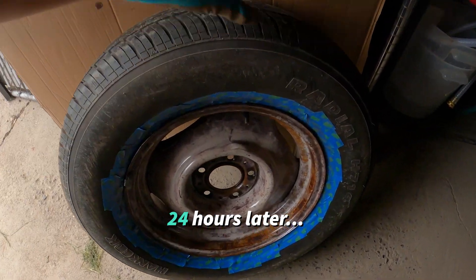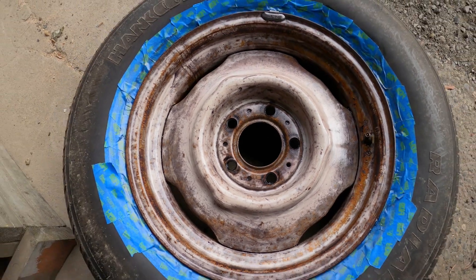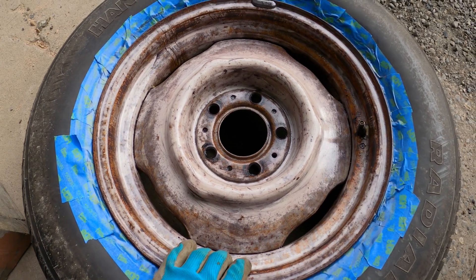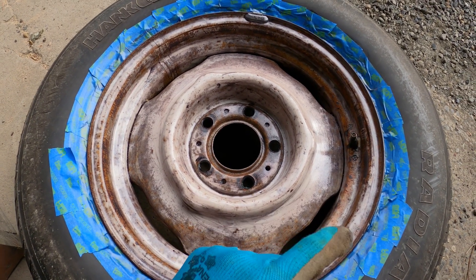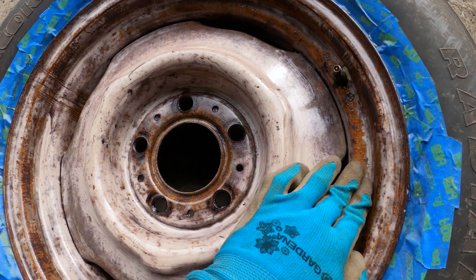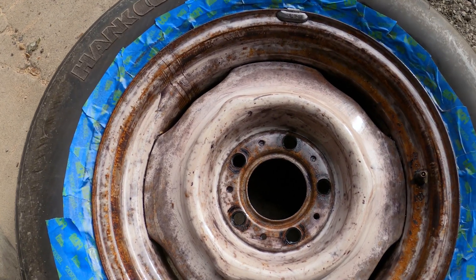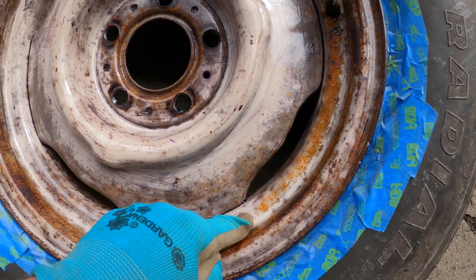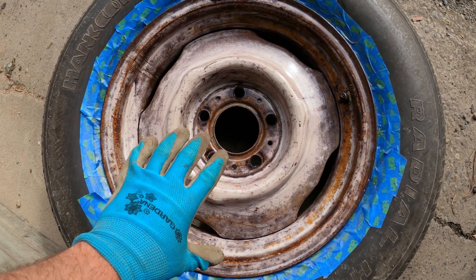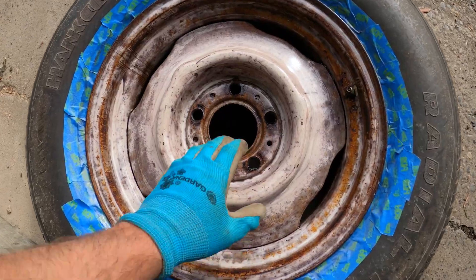It's been 24 hours, hopefully the Coraceal has had time to cure. Let's look at it and see how our work turned out. Everybody online says that what you don't want to see after applying Coraceal is orange — and I'm definitely seeing orange, so that's not a great sign. Orange means that the compound wasn't applied properly and it's not doing its job. As you can see, there's lots and lots of orange over here.